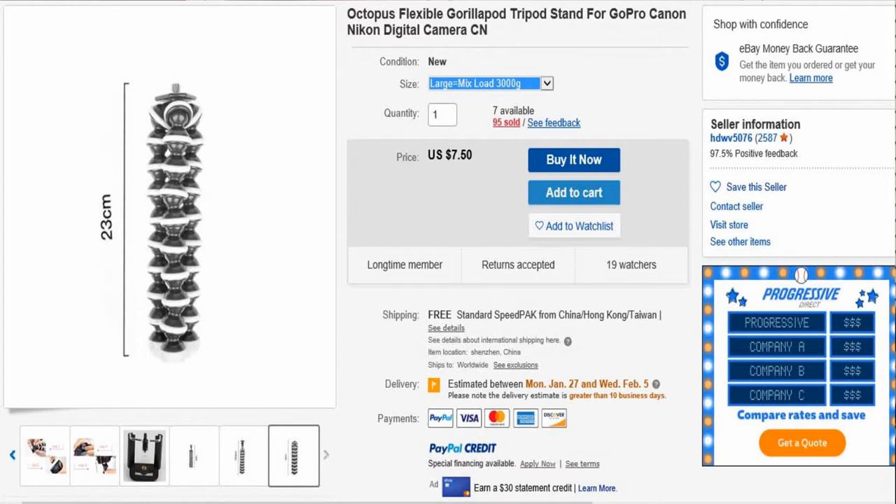They're rated by how much weight they'll hold. There's a smaller 500 gram size, then a 1,200 gram, but this is a 3,000 gram one. It's listed as an Octopus Flexible Gorilla Pod Tripod Stand for GoPro, Canon, Nikon, and digital cameras. Again, it's $7.50. The seller didn't have the greatest feedback, but still has 97.5%.